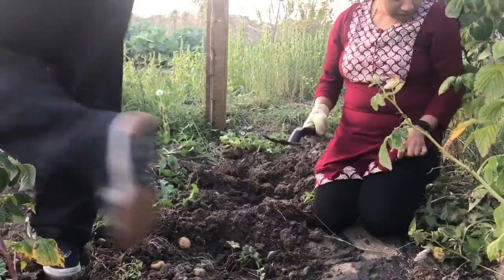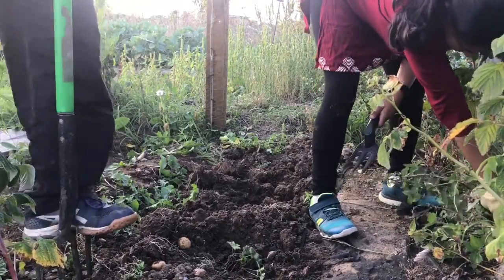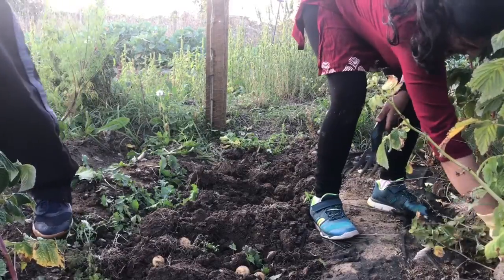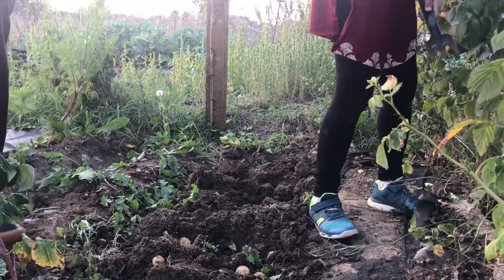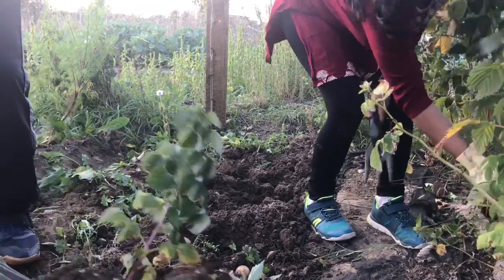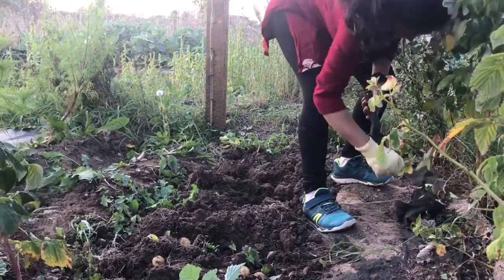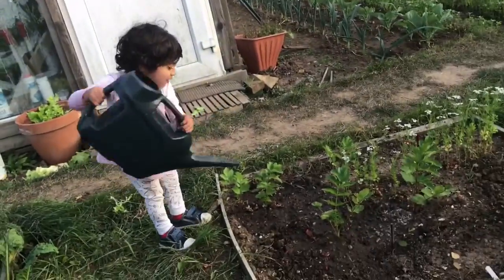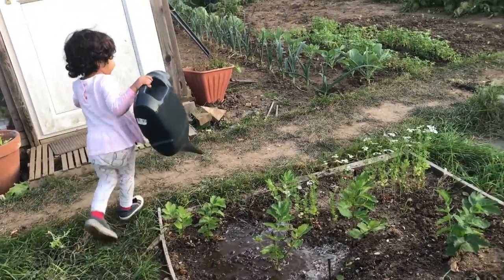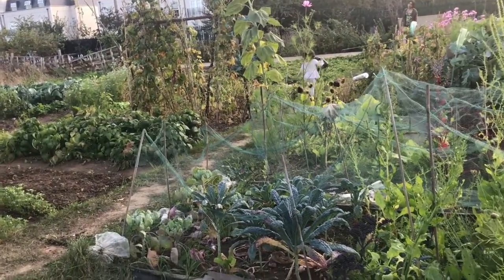I've been struck by some huge nettle bushes — just pulling them out from between the raspberries. Meanwhile, she's watering my plants, but the way she's watering, I'm thinking my plants will fly off!